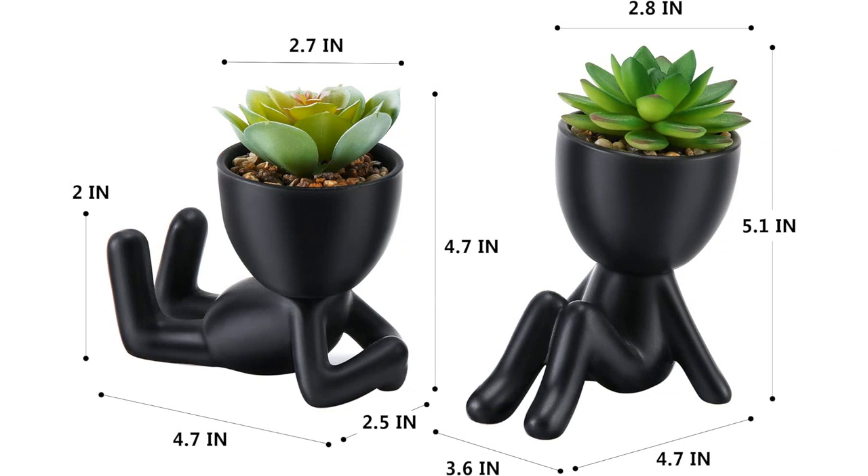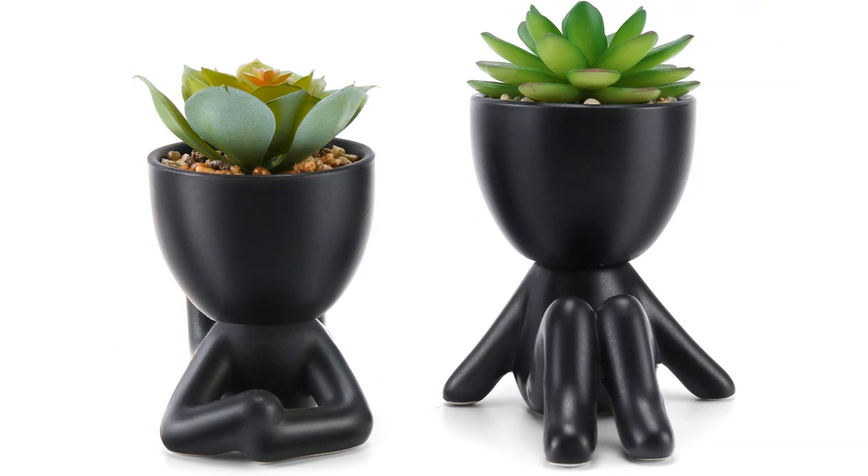Overall, I am extremely satisfied with my purchase of the fake succulent mini succulent plants. They are cute, stylish, and require no maintenance. They have added a touch of nature to my office and have received many compliments. I would highly recommend them to anyone looking for cute desk decor or bathroom decor.